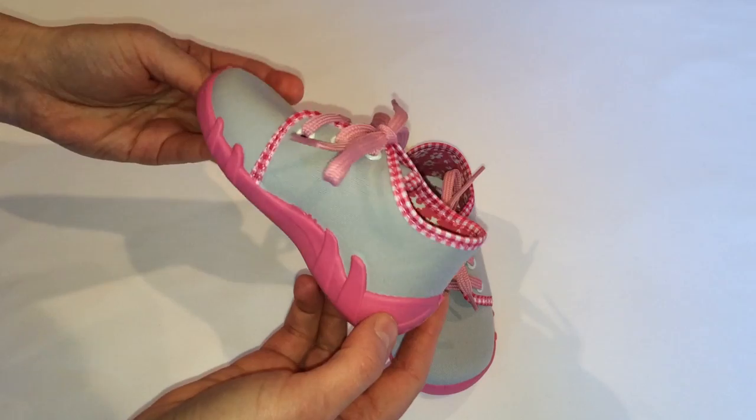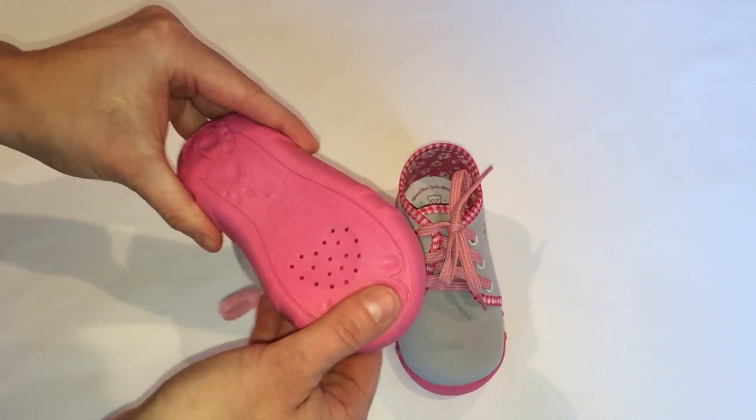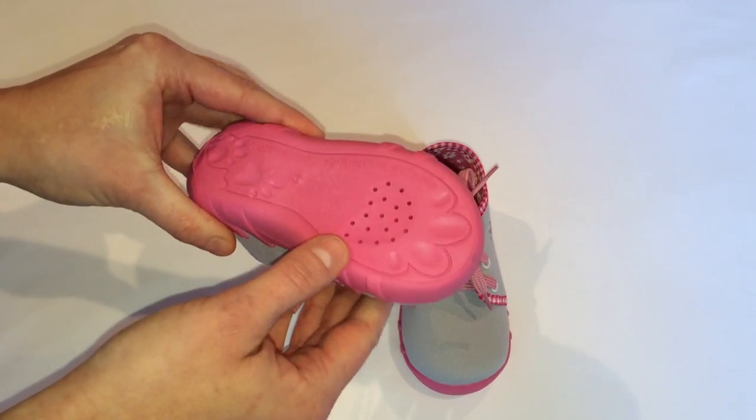What's also important is that these shoes have an anti-slip elastic outer sole with openings helping ventilation.